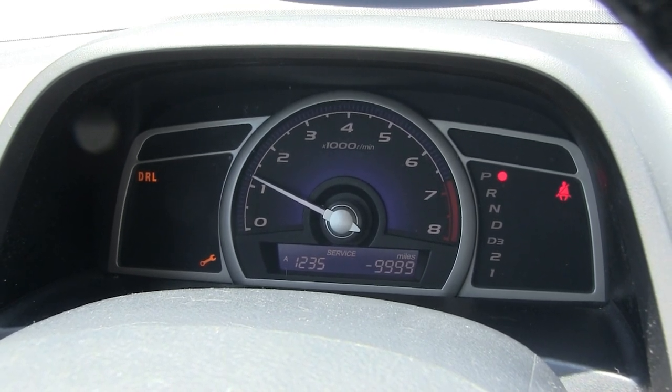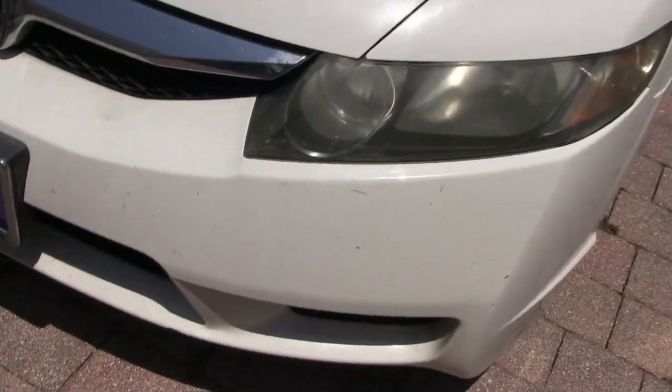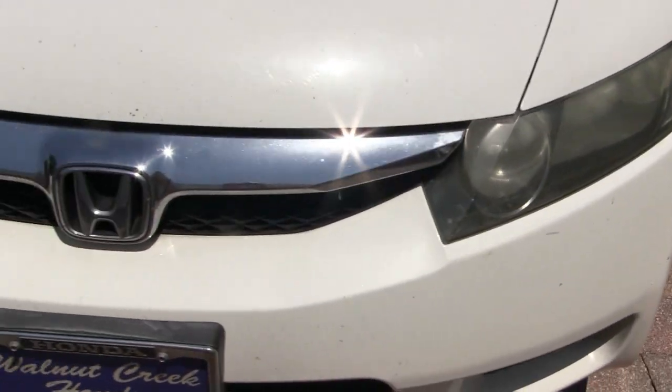Daytime Running Lights. Let's go out and see what the problem is.